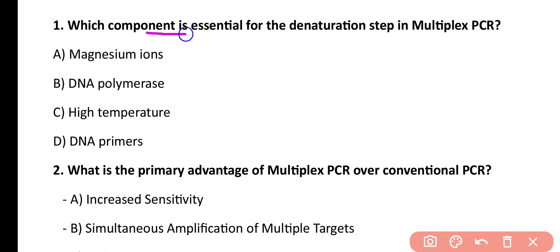Question number 1. Which component is essential for the denaturation step in multiplex PCR? Options: Magnesium ion, DNA polymerase, high temperature, DNA primer. Correct answer is option C. High temperature is essential for denaturation of DNA in multiplex PCR.